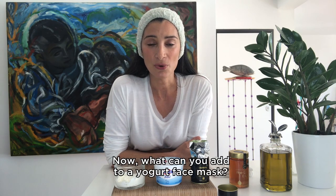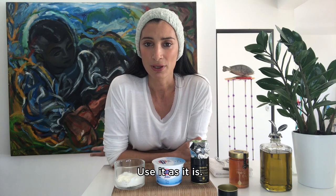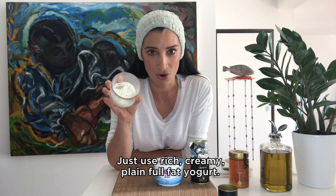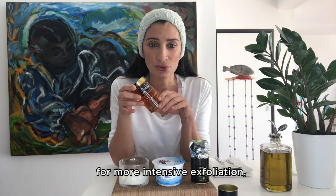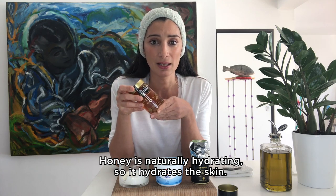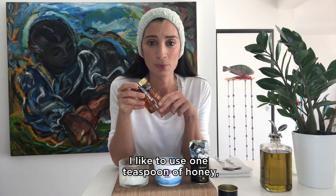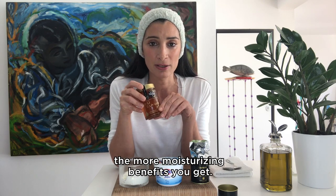Now, what can you add to a yogurt face mask? First of all, you can add nothing — just use rich, creamy, plain, full-fat yogurt as it is. Second, you can add some honey for more intensive exfoliation but also for much softer skin. Honey is naturally hydrating. For each tablespoon of yogurt I like to use one teaspoon of honey, which is plenty. The more honey you use, the more moisturizing benefits you get.